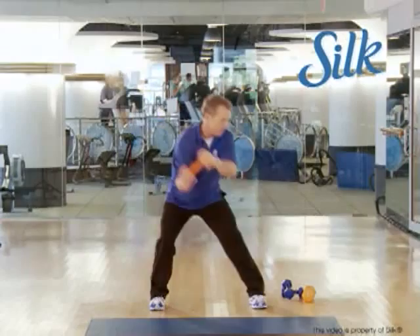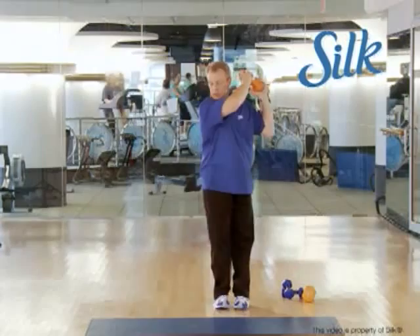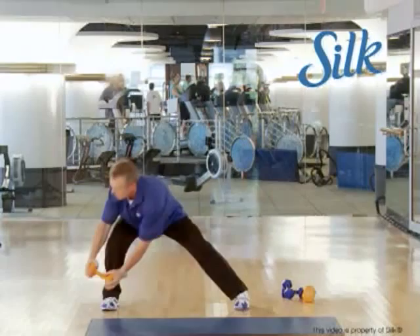Chop down, come back up, chop down, come back up. Then go to the other side and chop down. Let the hips sink. You're getting glutes, you're getting core — what else could you want?